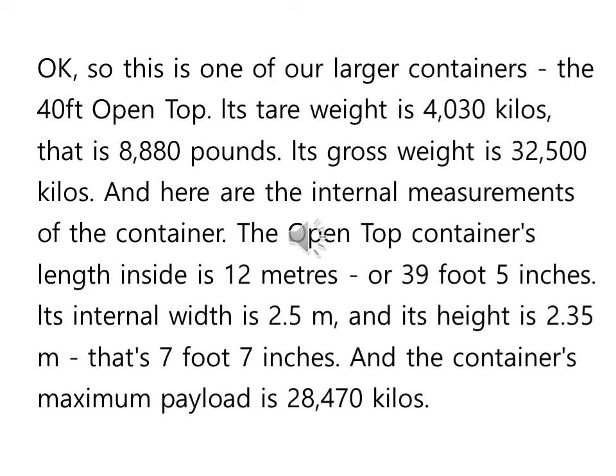Its tare weight is 4,030 kilos. Tare weight라는 것은 물건을 안 싣고 그 자체의 중량이죠. 4,030 kilos, 한 4톤이 조금 넘네요. That is 8,880 pounds — 파운드로 바꾸는 거죠. 8,880 파운드가 된다. Its gross weight is 32,500 kilos — 물건을 실으면 한 32톤 정도 되는 거고요.